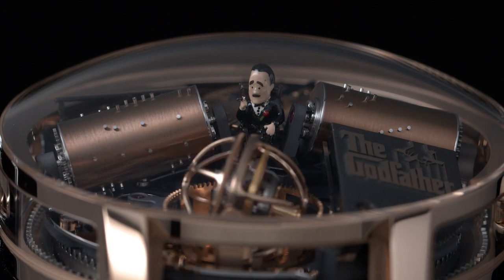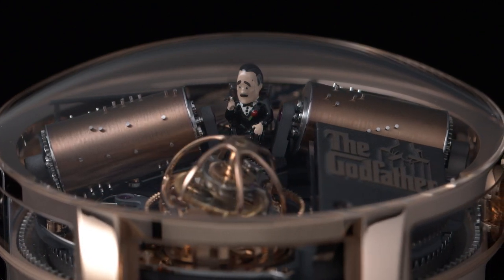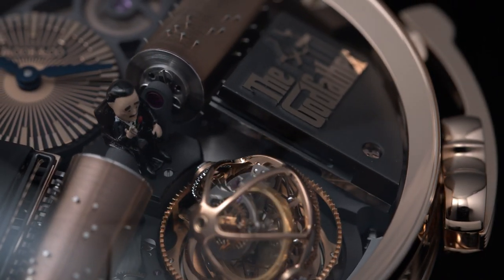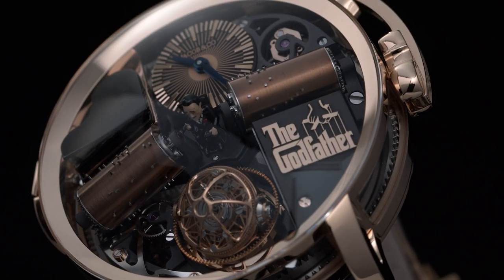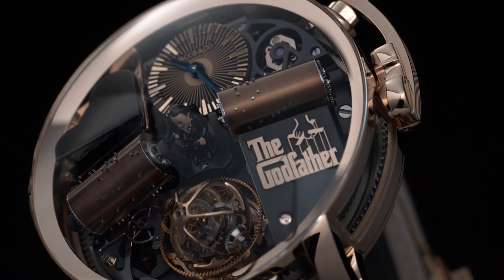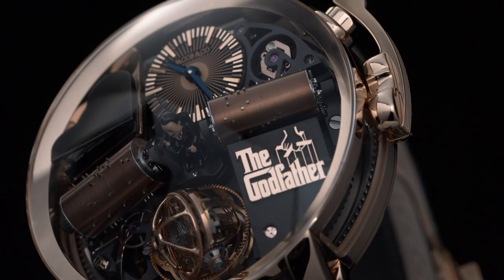In the very center of the timepiece you will find a miniature hand-painted figurine of the Godfather himself, in reference to the super famous movie starring Marlon Brando — the brilliantly directed trilogy by Francis Ford Coppola — and the brand partnered with Paramount Pictures in order to use this.